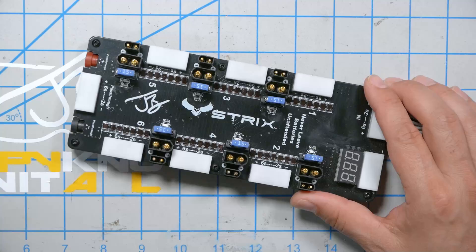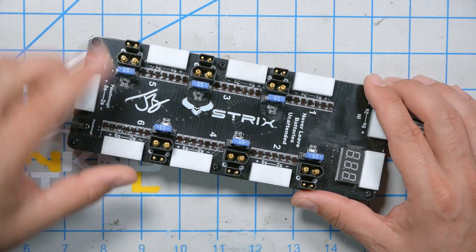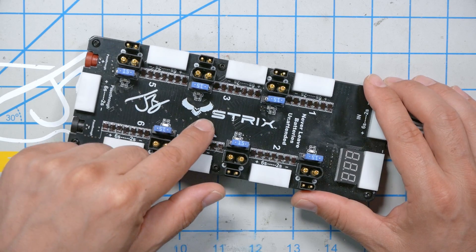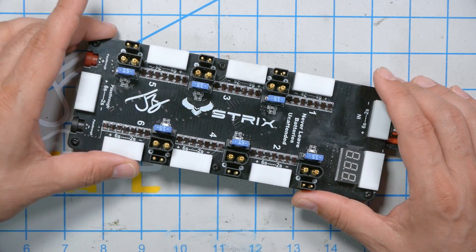I'm Joshua Bardwell, and you're going to learn something today. This right here is the newest JB Signature Line parallel charging board made in partnership with ReadyMadeRC's house brand, which is Strix. And I want to tell you why I think this is the parallel charge board that you should use today.